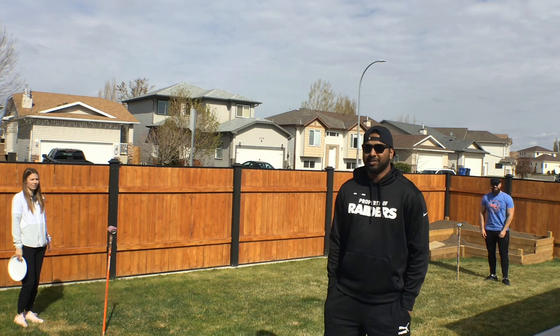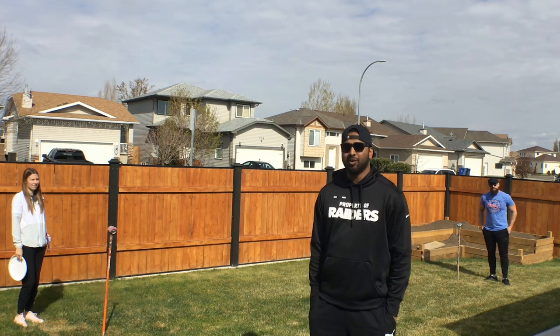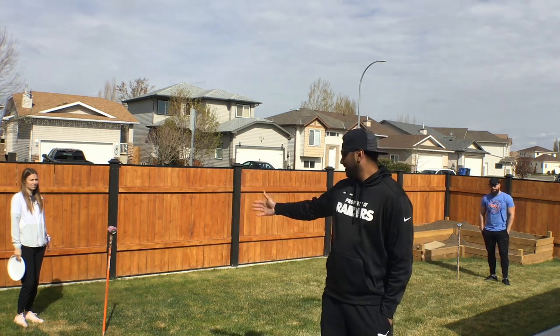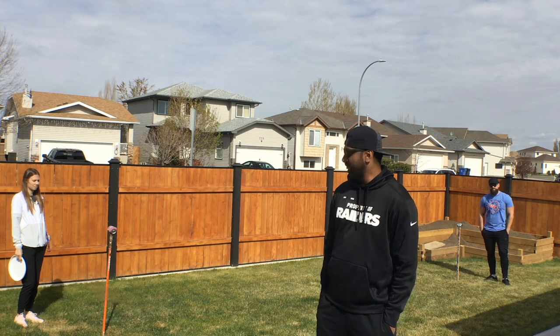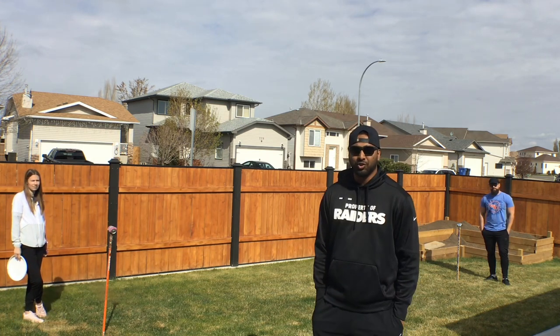Hey everybody, welcome to today's barbecue picnic game. For today's game we're going to play a game called Polish Horseshoes. For equipment you'll just need a stake and a can — a stick you can hammer into the ground and then put a can on top. You can buy actual sets online, but we're going to show you how you can build this with just stuff around the house.